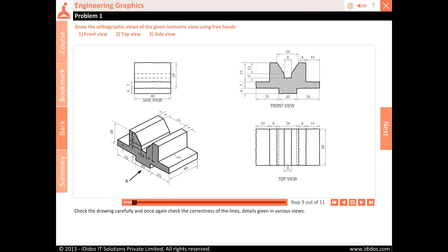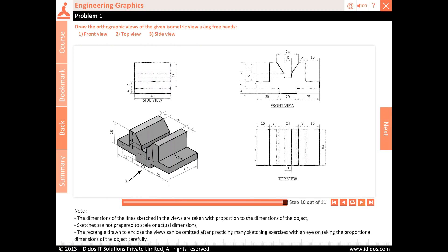Check the drawing carefully and once again check the correctness of the details given in various views. Note: the dimensions of the lines sketched in the views are taken with proportion to the dimensions of the object. Sketches are not prepared to scale or actual dimensions.